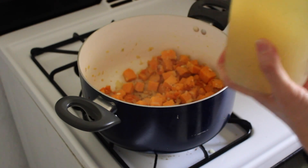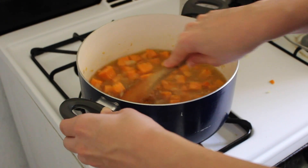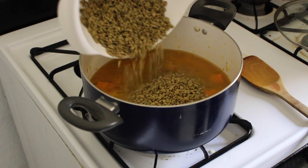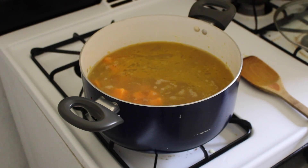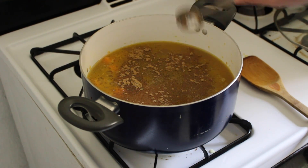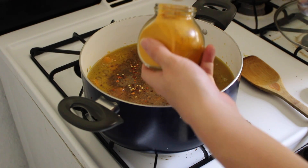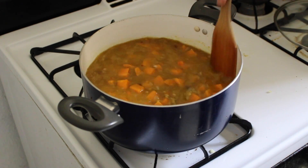Add one quart of chicken stock and stir, scraping up any delicious veggies stuck to the bottom of the pan. Rinse your lentils really well and then add them to the pot. Add at least two cups of water and more, depending on how brothy you want your soup. Salt and pepper to taste. Add at least one tablespoon of cumin — I put in extra because I love cumin. You can also add chili flakes if you like a bit of heat. I like to add two teaspoons of turmeric powder. Stir it up, cover and cook over low heat until the lentils become tender.